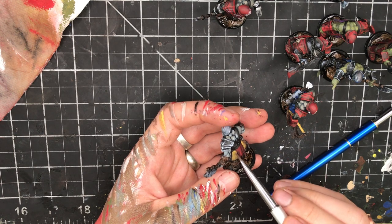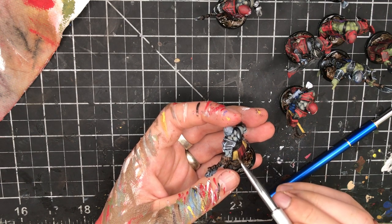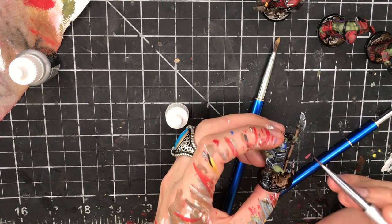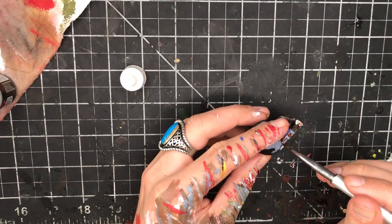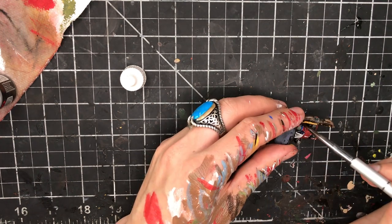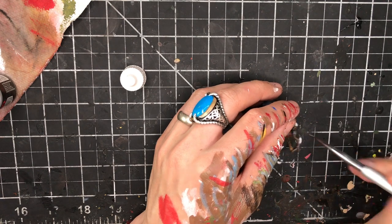At this point you want to do all your final detailing. Most of that is adding highlights to the cloth on the orc, but it'll also be things like adding white on their tusks, painting in an area you missed, or covering up paint you don't like. When you're doing this, just look at each mini you're painting and make sure there aren't areas that are too flat or lack highlights, and wrap things up.